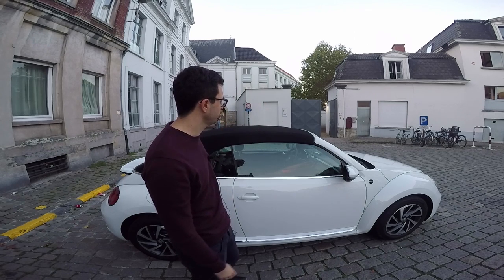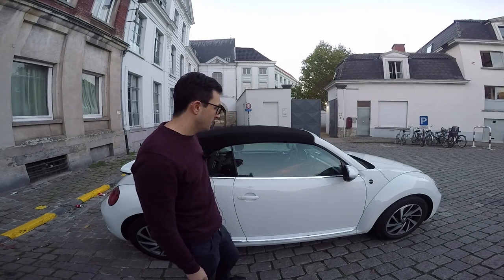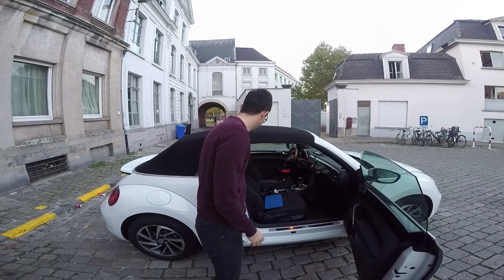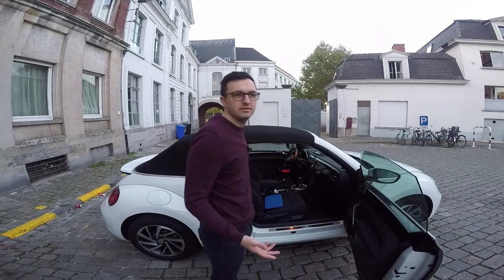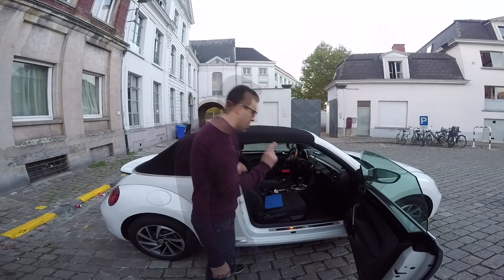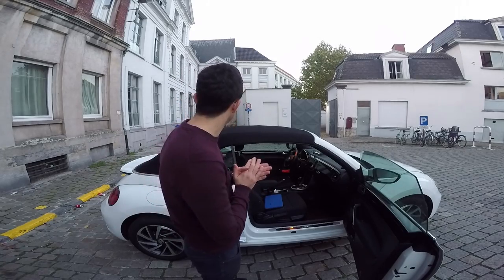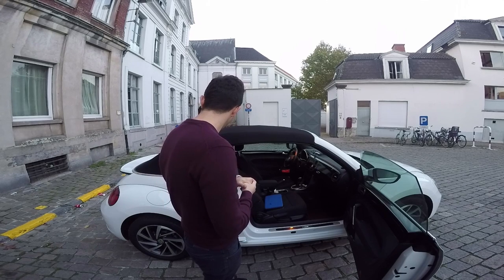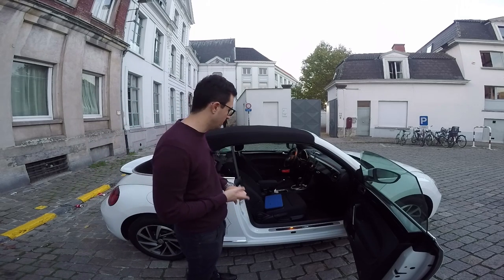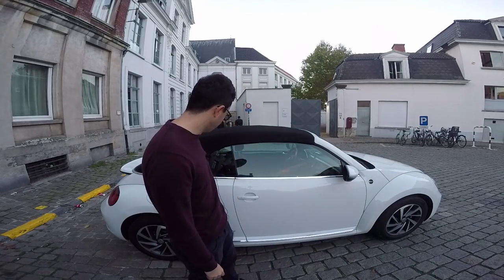I guess all convertible car tops nowadays are built from this kind of material. The space inside is not huge, but I wouldn't evaluate the space on this kind of car — you don't buy this car for having space. Also, the Volkswagen Beetle comes only in two doors; you don't get four doors. And here is where you put petrol, as we have the 1.4 TSI 150 horsepower petrol engine.